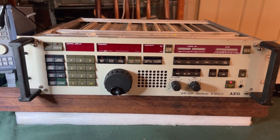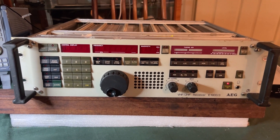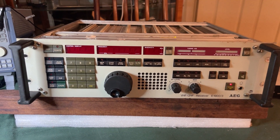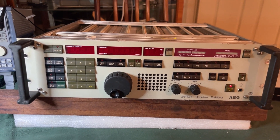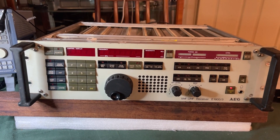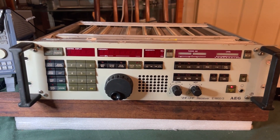It had a power supply issue when I received it — it basically had to go through the whole power supply. There's very little information on the web, so I went through component by component virtually and rebuilt the whole power supply in the end. It's actually working quite well now.